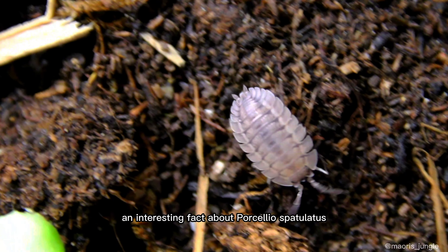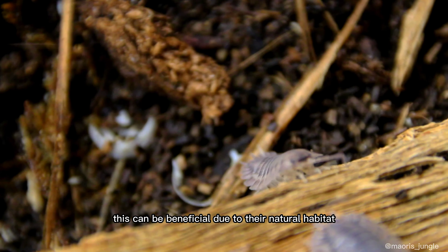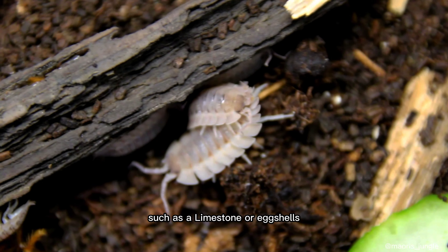An interesting fact about Porcellio spatulatus is that they enjoy taking in minerals like calcium. This can be beneficial due to their natural habitat, but in the terrarium they can also benefit from a source of calcium, such as limestone or eggshells.